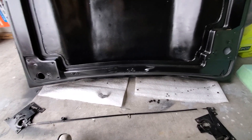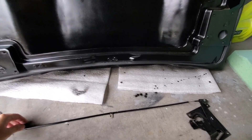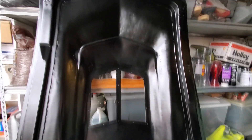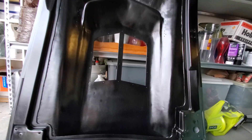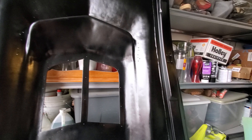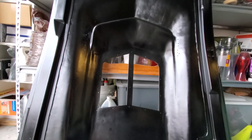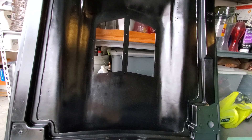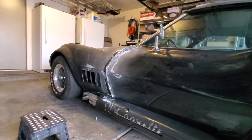Alright, welcome back. I'm going to start putting the hardware back on and we can start putting things back together. Then I'll put the vent on and I can put the emblems back on, so we're pretty much ready there. Then we're gonna go over and work on this side.